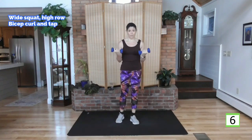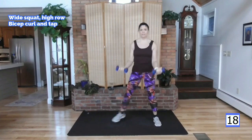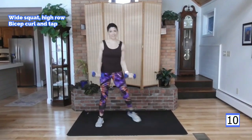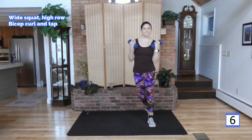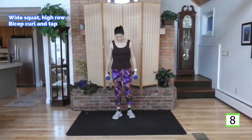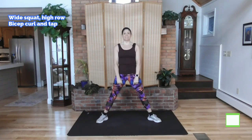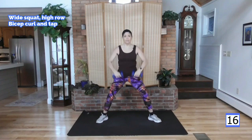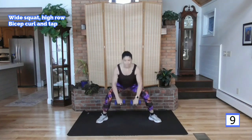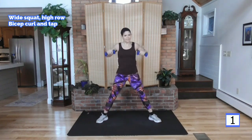Bicep curl — elbows in at the waist, tapping your right foot back first. Deep breath, here we go. Tap and curl. Keep those elbows in — if they fly away from your waist you could potentially knock yourself in the face, and isolating the bicep requires holding that upper arm very still. After a wide squat, remember: lead with those elbows, don't turn the wrists. Here we go — take it down, squat and pull. Go as low as you can while protecting your joints. If your knees hurt, you need to stay up top. And rest.